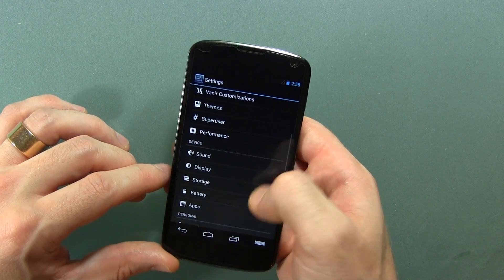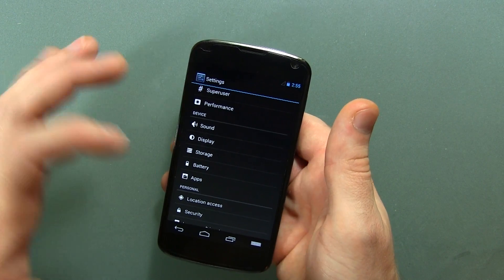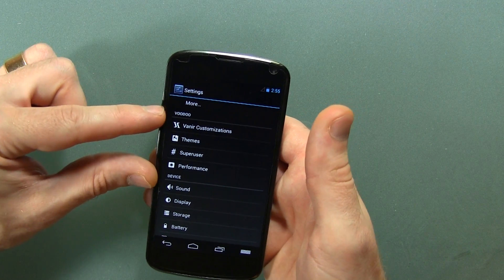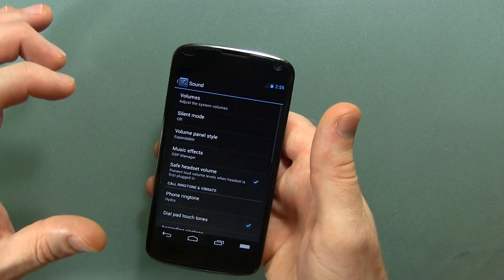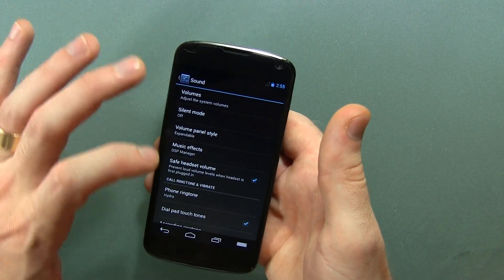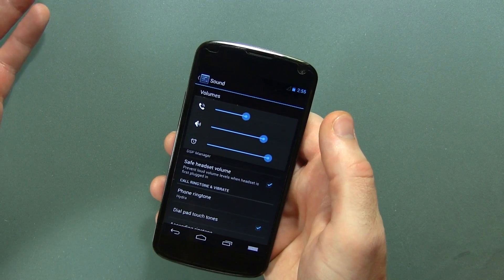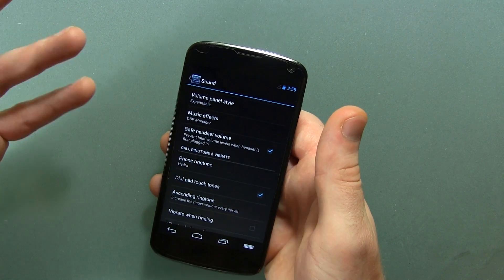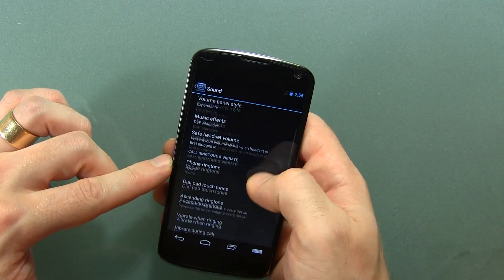Let's go ahead and jump into the settings options here. Generally speaking, AOSP-based ROMs don't have a whole lot of modifications to see in sound and display — though AOKP and Paranoid Android will have a section in the settings menu specifically for the hardcore customizations of the ROM. In sound, and by the way this is based off of Android 4.3, we do have a volume panel style with the expandable option. We also have music effects, so DSP Manager is there by default. Safe headset volume, which I love to have disabled.